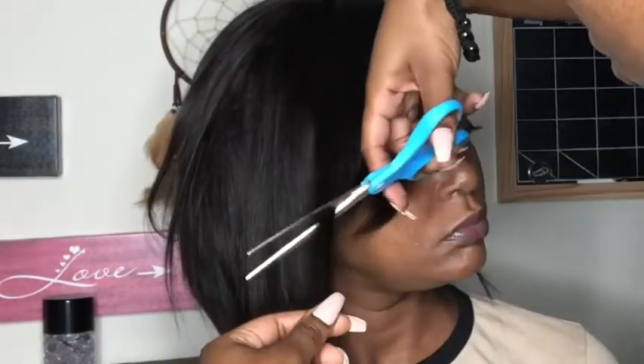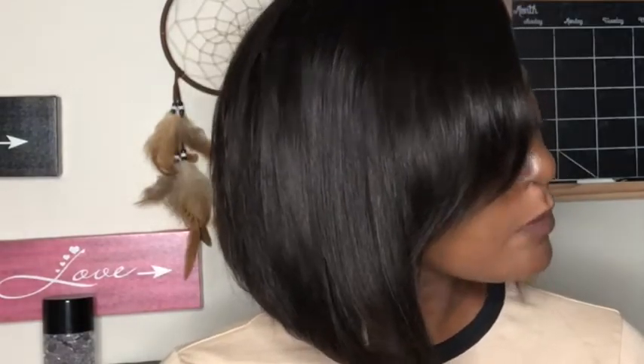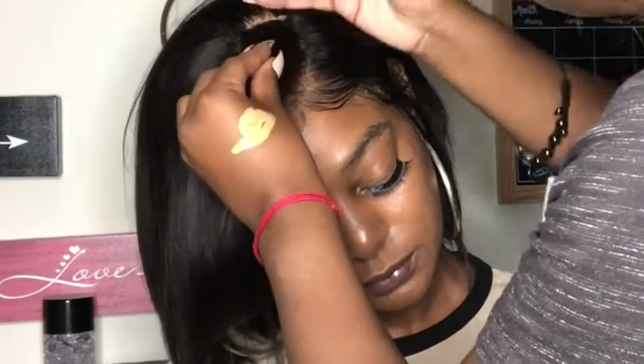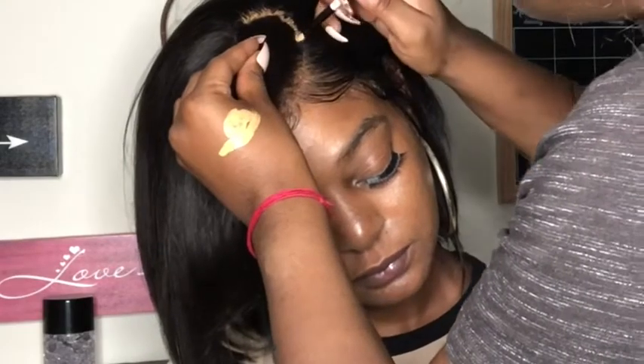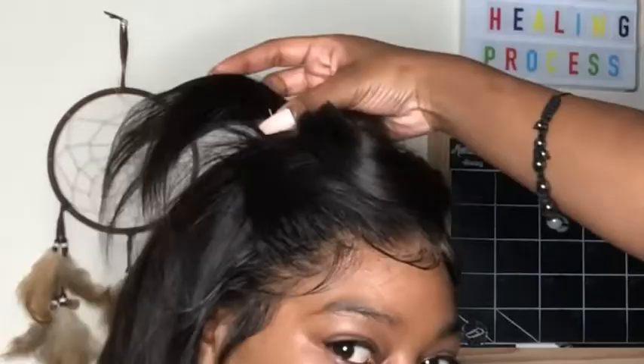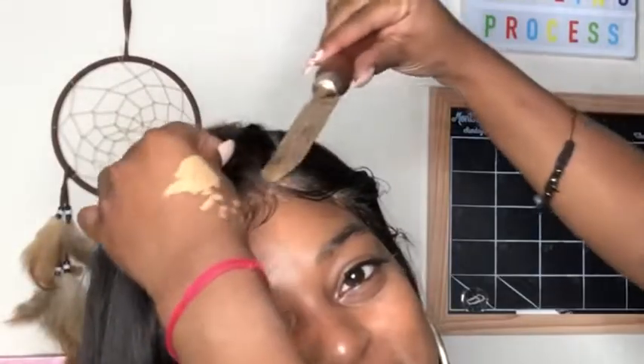Now we're adding finishing touches to the bang — going ahead and shaping it because we did cut it since it was the same length as the rest of the hair. We're giving it a smooth transition from the bang into the rest of the bob. Now we're going to define the part. I put a little too much concealer — the brush picked up a lot and it wasn't as thin as I hoped, so it smeared out a little bit. I usually don't put concealer in my part so it felt weird, but I figured I'd throw that out there.